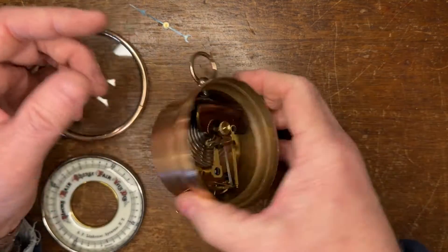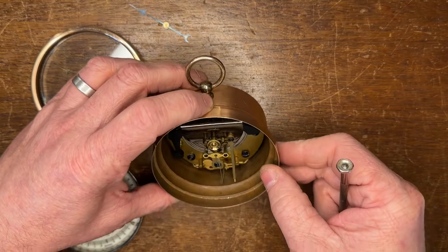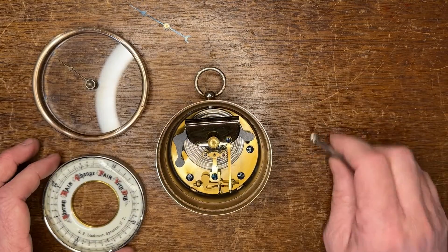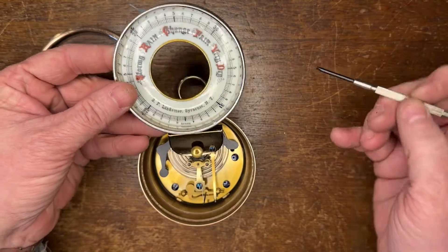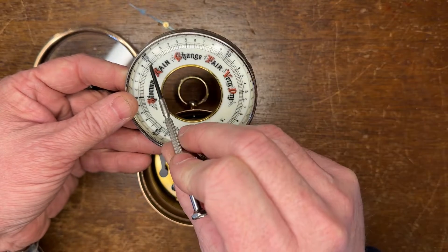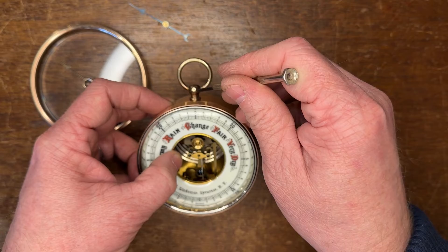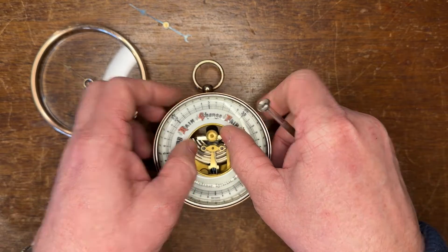So the barometer mechanism is now mounted in place. If you look here, you can see that the set screw is showing through the case. You see it would have been impossible for me to put in that screw or these nuts had I not been able to take that out. So now what we do — we line this up. The trick to lining this up, making sure it's on properly: you see the scale goes 28 to 31, but right in the middle between 29 and 30 is 29 and a half. We always want to make sure that 29 and a half lines up as you're looking straight down at it. So this just needs to move over a little bit. There we go — now that's in place.